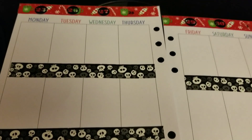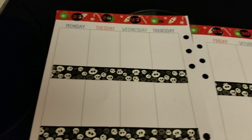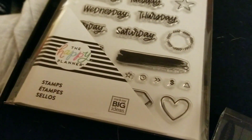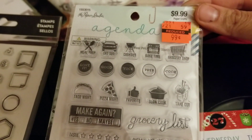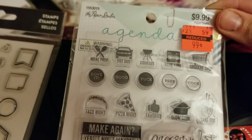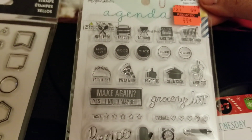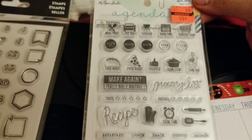Now I'm going to write in the different stuff I have for the week. You can also use other stamps — you don't even have to use just Happy Planner ones, you can use other brands. Like I got this one on sale for 99 cents at one place, and it was originally $9.99. This one is actually from Hobby Lobby — I get a lot of stuff there on sale.